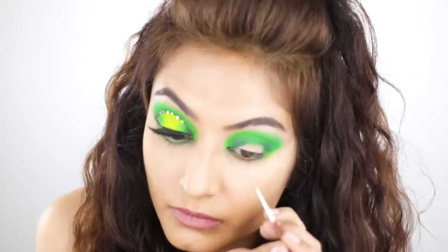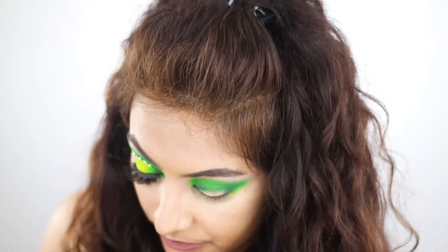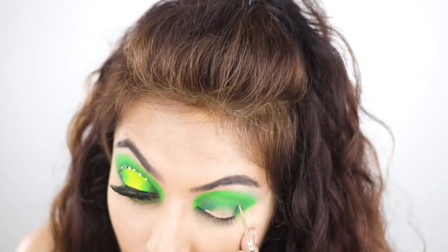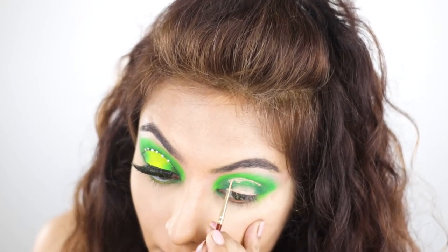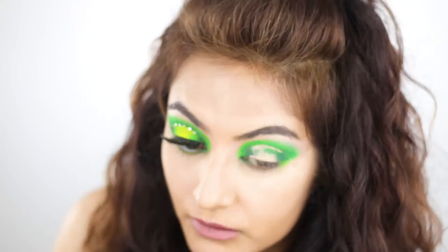Now with a detailed paint brush, I'm just going to use some concealer and then I'm going to cut my crease in a halo or spotlight shape — whatever you want to call it. Please take your time; if you try to cut your crease 5 or 6 times, I promise you'll get it.